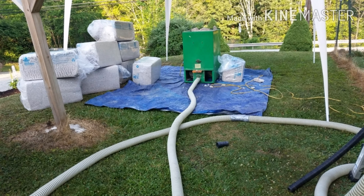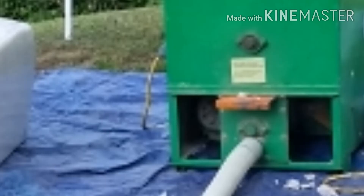The machine we're using we got at our local home improvement store. We use the orange slide on the front of the machine to adjust our material flow. The opening inside the machine is only opened about four inches. A higher volume of air and a lower volume of material will help pack the material tighter.